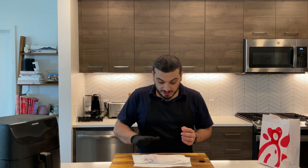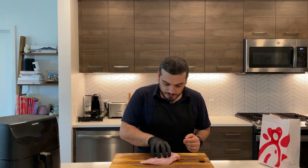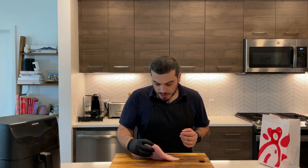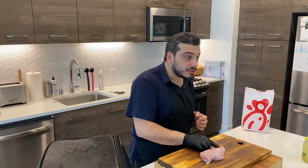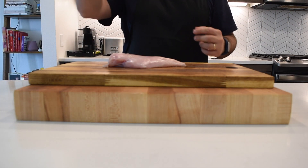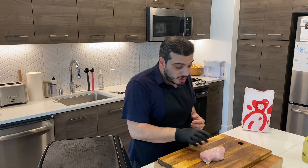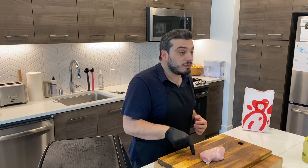I just grabbed myself one chicken breast and pat it dry. The first problem with chicken breast is that here it's much thicker than this side. So even if you cut it, you won't have consistency in terms of thickness. At the end of the day, when you cook it in the air fryer or when you fry it, you will have different temperatures throughout.